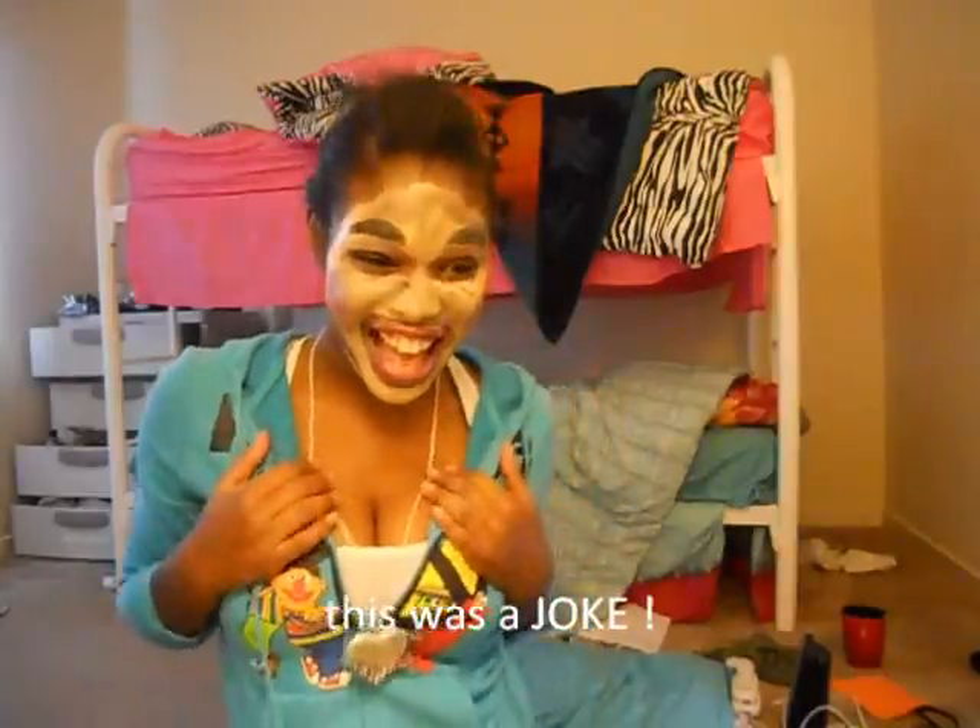Thanks for enjoying my tutorial, hope you guys like it. Bye! Cause I'm a Barbie — I'm a bad bitch, I'm a bad bitch.